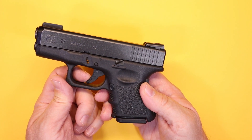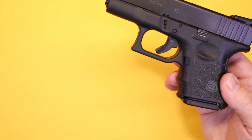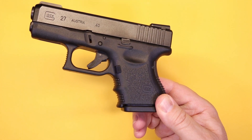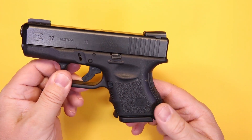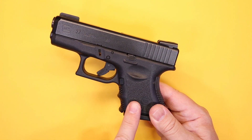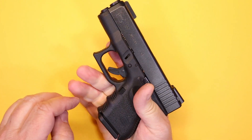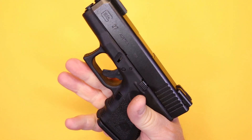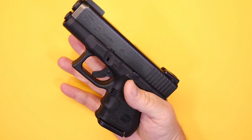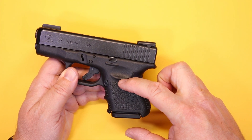The trigger has Glock's safe-action system — a trigger safety plus two internal safeties. Now the grip is another area where there are differences with the Gen 5. The original has finger grooves on the front strap; the Gen 5 is flat across the front. For me, on a smaller pistol where you can only get two fingers on the grip, it makes more sense to have somewhere for those fingers to go. Even with just two fingers, this grip feels really solid. I'd only want the flat Gen 5 grip on a full-size where I can get my whole hand on it.